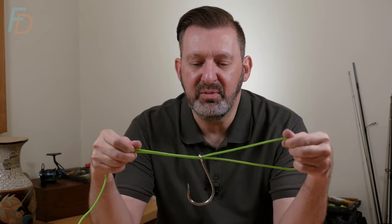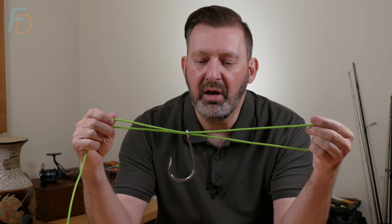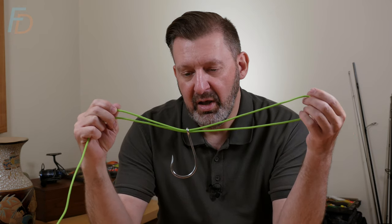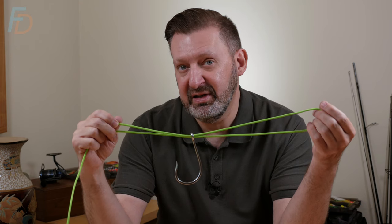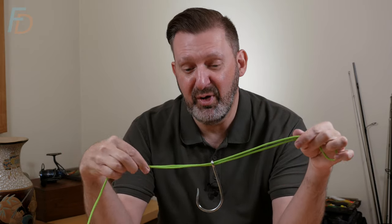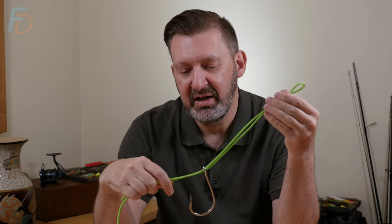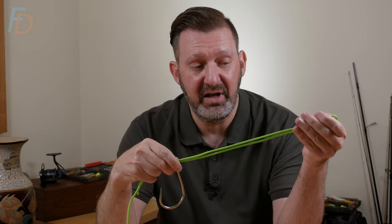A lot of people say to me: what if you can't fit the line through the hook eye twice? That's a really good indicator that you've mismatched the thickness of line to the size of hook or swivel you're using. If it won't fit through twice, there's probably something wrong. If you can't fit your line twice through the eye of a fly, that means you're fishing with some pretty heavy line for the size of fly.